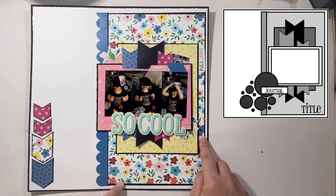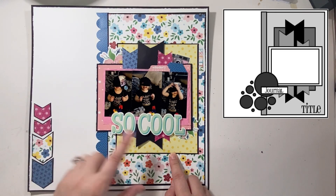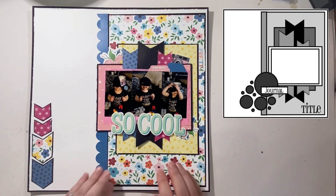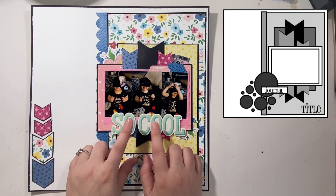I loved the idea of highlighting almost all of the patterns with black, so I went ahead and did that — just my own little added detail because I have these kind of hanging out. It's a little wonky, it's not perfect, but I kind of like that — that's my style, to not be perfect. I finished it off with one of the pre-made titles.